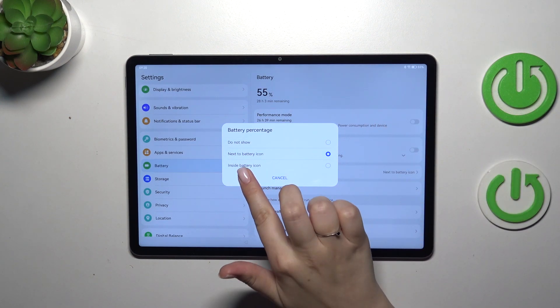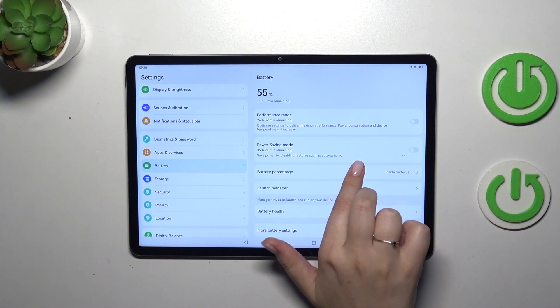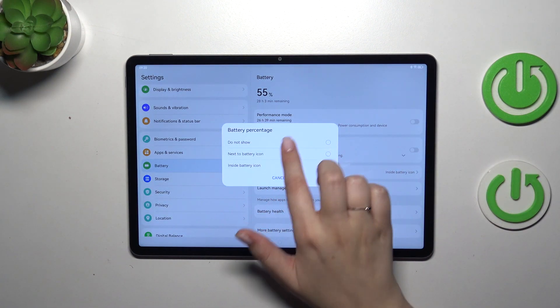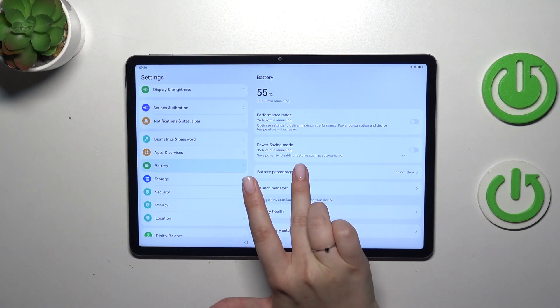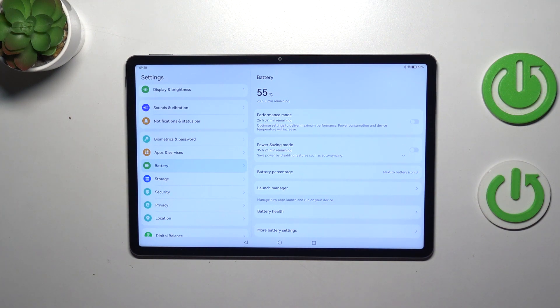We can also set it to 'inside the battery icon' and the percentage will be displayed inside the indicator, or of course you can choose not to show it at all. But I assume that you will pick between those two different options.